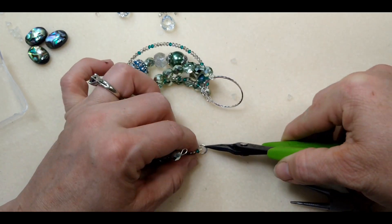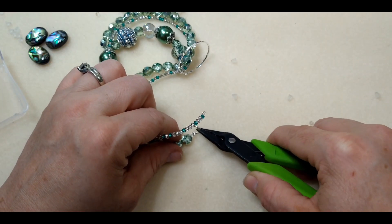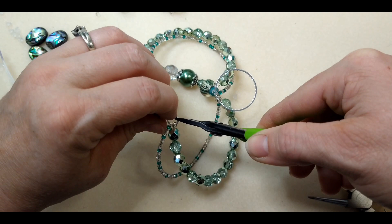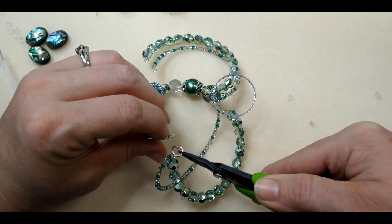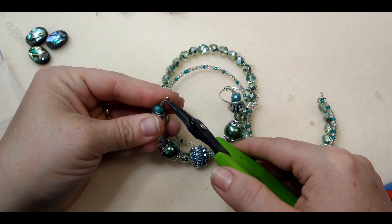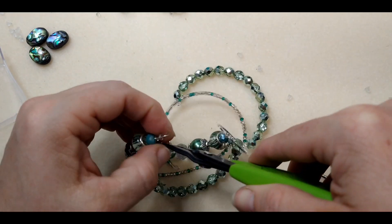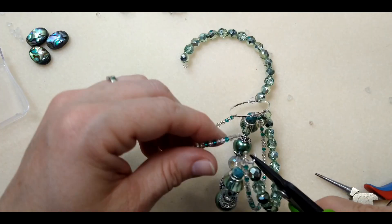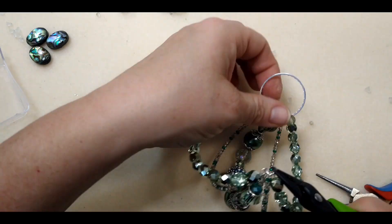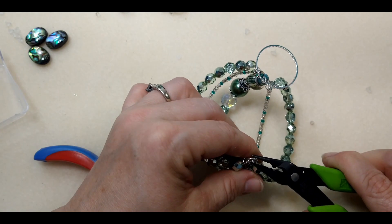I'm going to grab them in the order they're in — I don't want to get them out of order. The fire polish first, then the thunder polish, then our main focal strand, then the other thunder polish strand, and my last one. You may have to fool with it for just a second to get it on your jump ring. Now we're going to close this up — make sure you get it closed good.